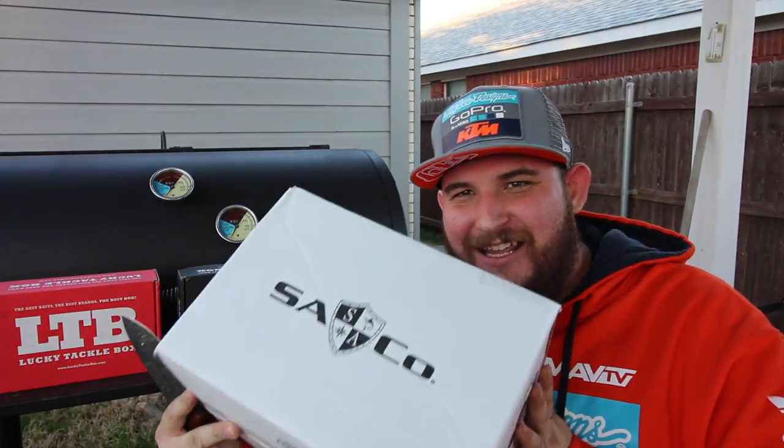What's up ninjas, it's Fuzzy and we are back at it again with another unboxing and to announce the FOTV monthly tackle box giveaway video. Here it is, the SA Fishing Box. Let's see what's inside this sucker.